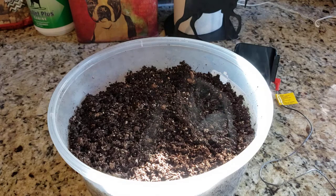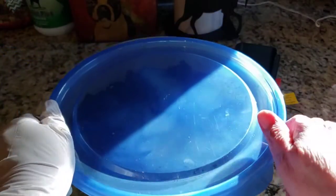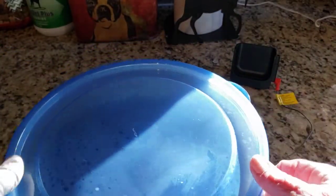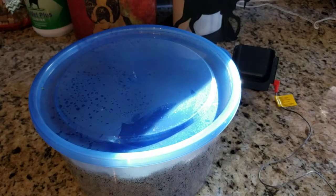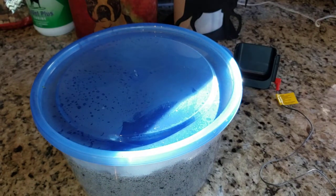I'm going to cover it and let it go for probably about a half hour before I uncover it and let it cool thoroughly. The reason for that is because to properly sterilize soil, you want it to be at 180 degrees for about 30 minutes to have it totally sterilized.